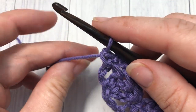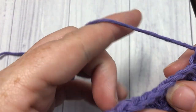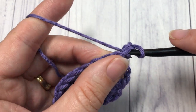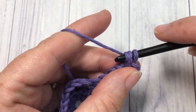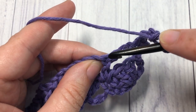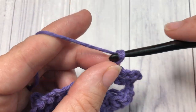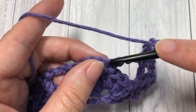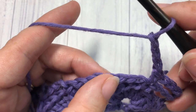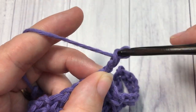For row three, chain one and turn your work. You're going to begin by working a single crochet into the top of that first stitch. Then chain three, skip the next chain three space, and work a single crochet into the top of that double crochet. Chain three, skip the chain three space, single crochet into the next single crochet stitch, chain three, skip the next chain three space, and single crochet into the next double crochet. Repeat that all the way across.